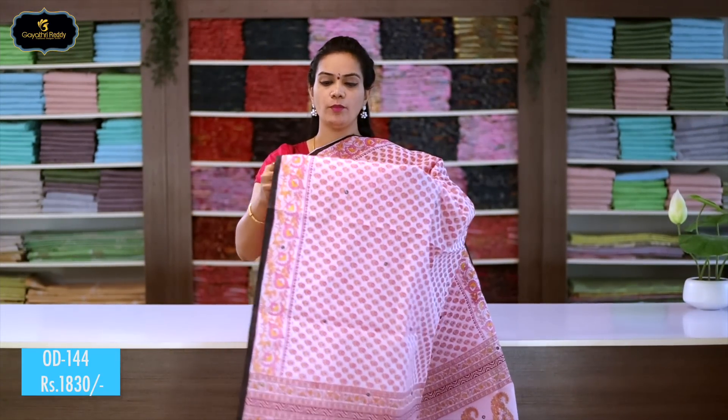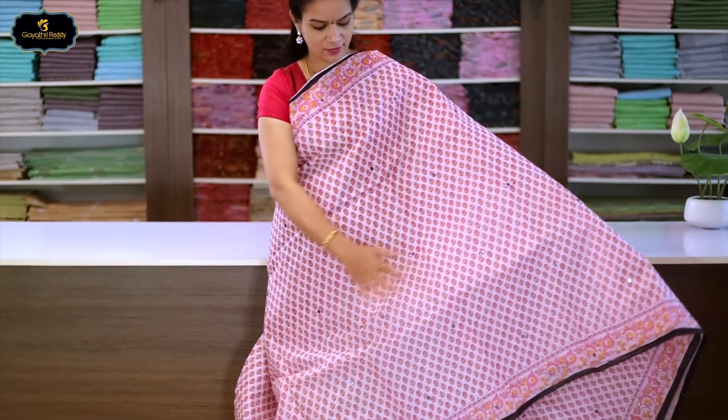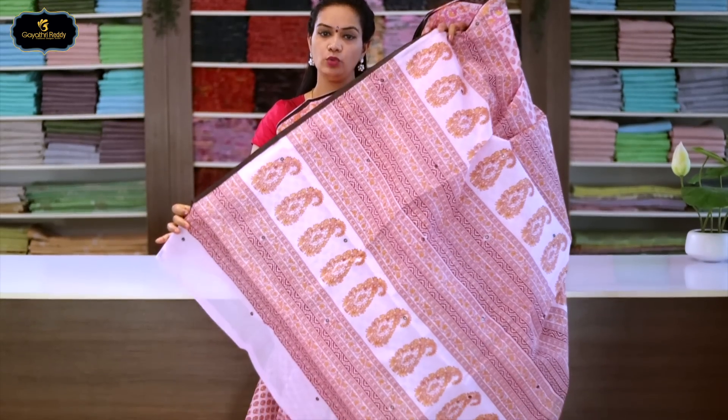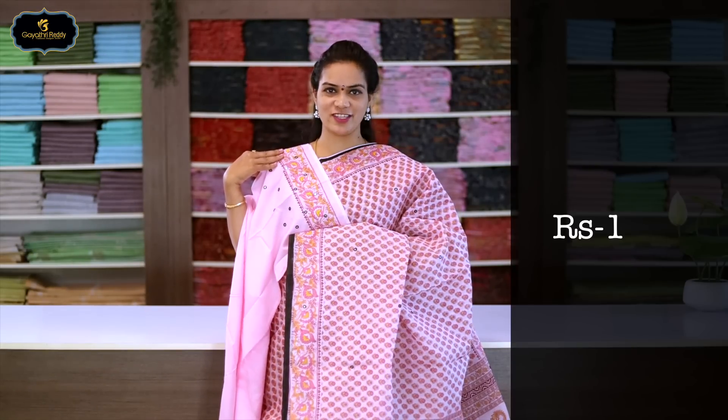Sari no.19, color: baby pink. Borders: 2 borders equal size, 3 inches. All over sari. Blouse with mirror on the border. Cost after discount: 1830 rupees.